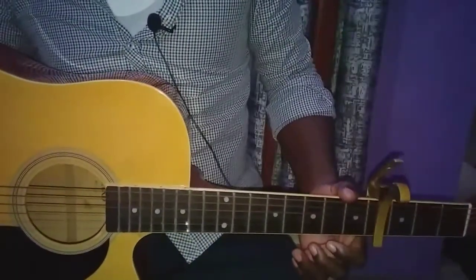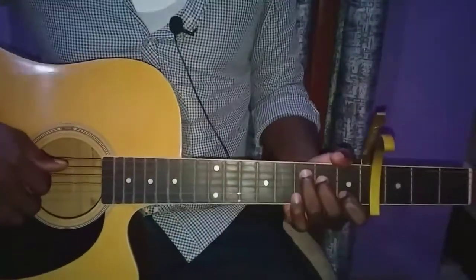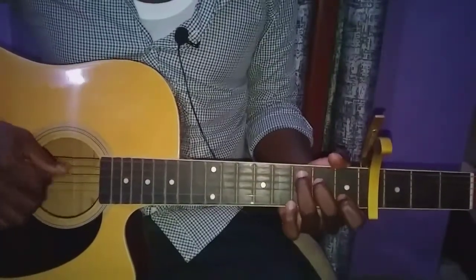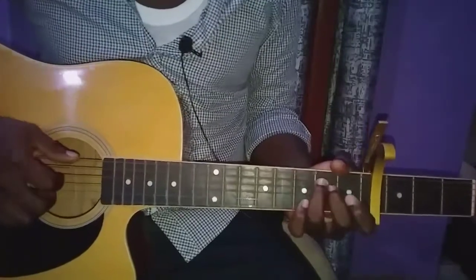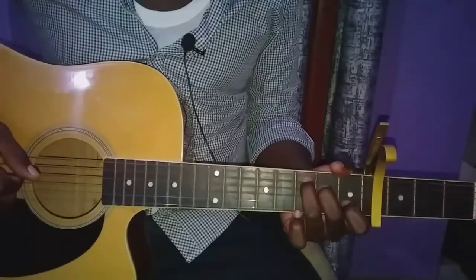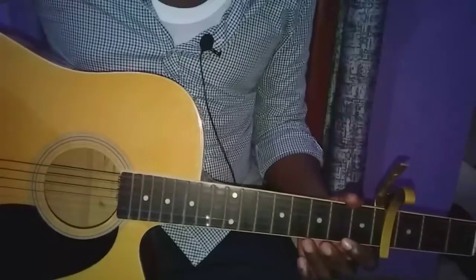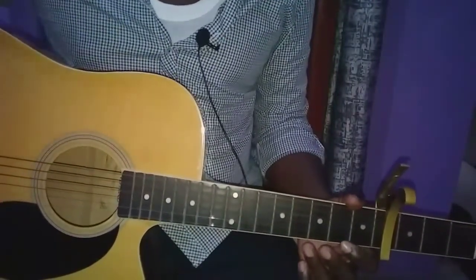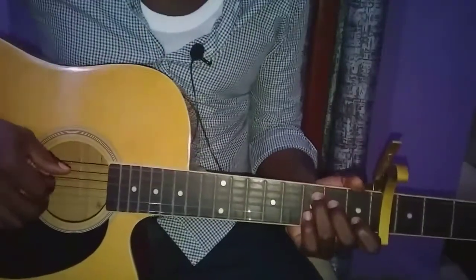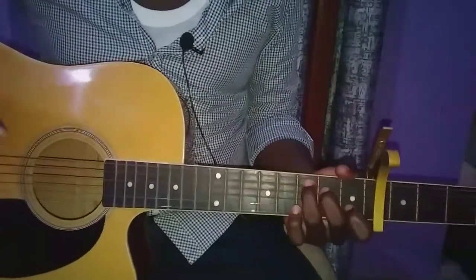Then move to the second chorus — it's exactly the same thing as your first chorus: C, E minor, G, C, played twice. Then we have the bridge, and for this song the bridge and the chorus are the same thing, exactly the same chords repeated the same amount of times. So the bridge is also C, E minor, G, C, repeated twice.